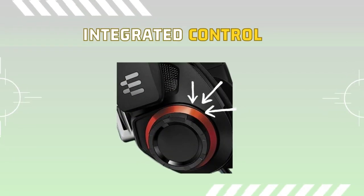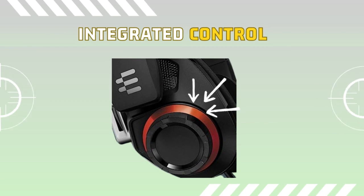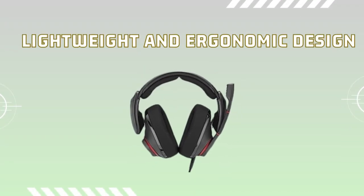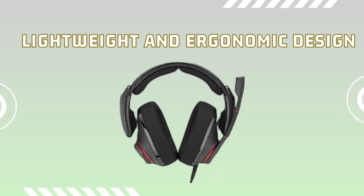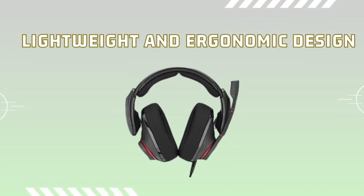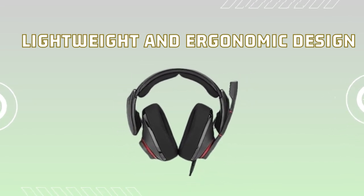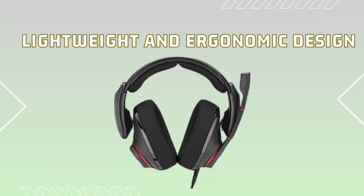The integrated controls on the headset allow you to adjust the volume and mute the mic easily, giving you complete control over your gaming experience. With the EPOS | Sennheiser GSP500 acoustic gaming headset, you'll enjoy an unparalleled gaming chat experience. Its lightweight and ergonomic design ensure maximum comfort during extended gaming sessions, and the connectivity lets you move freely while staying connected.